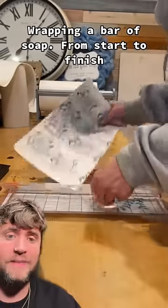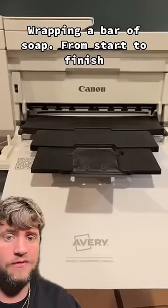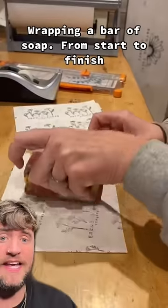Right, I want to see how we wrap this, because we've been doing wrapping videos a lot. Right, so we've split it into four. A Canon printer — Jesus, someone's got some money. Right, let's get to the wrapping.